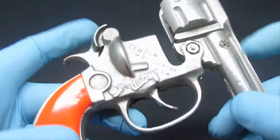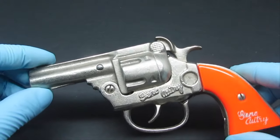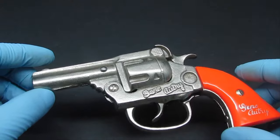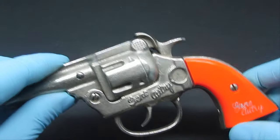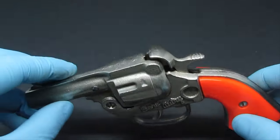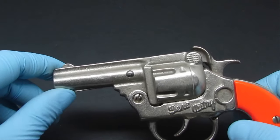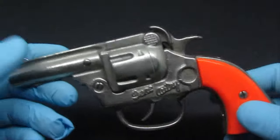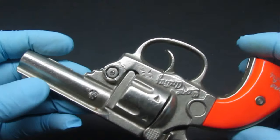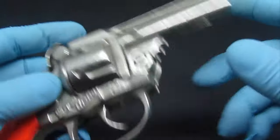These cap guns are really popular with collectors, especially in mint condition, because they're very difficult to find. They're not super rare, but you'll usually find them in worse condition — with a lot of rust, the iron darkened significantly. That's also why I'm handling them with gloves: I don't want to get finger oils or any dirt on them to cause deterioration, to make sure they stay in really great condition.